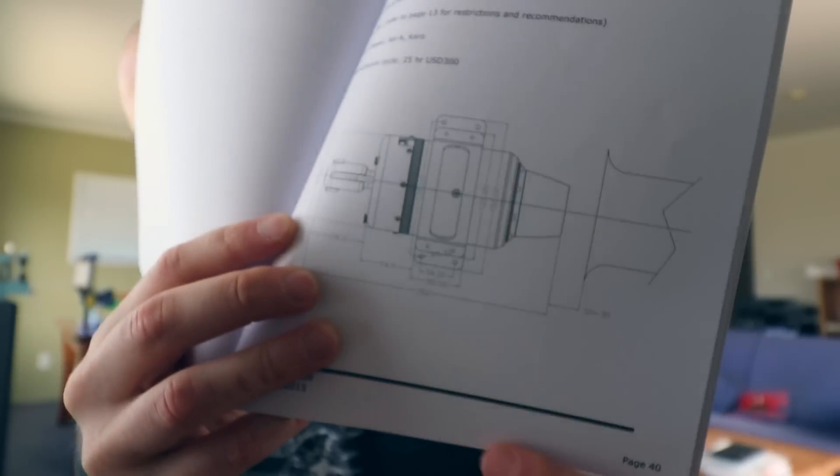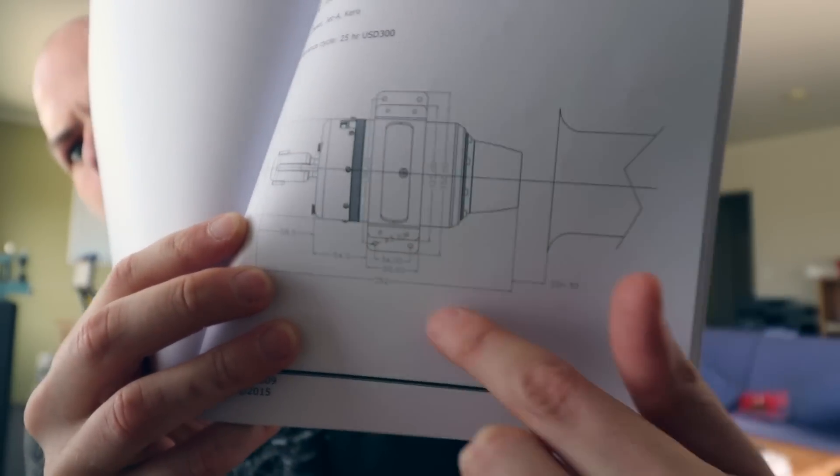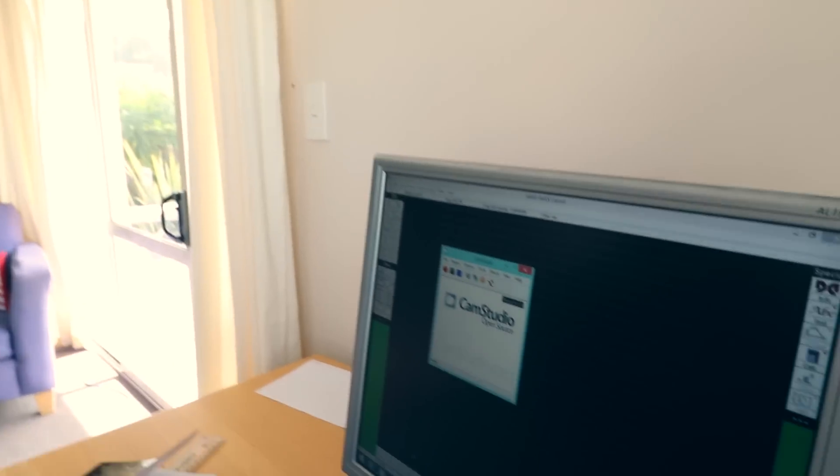I'm going to show you me designing the mount. The first thing I need to do is get roughly the engine's shape into the 3D program so I know where the limits are — how long it is, how wide it is, where the mounts are — and then I can design the mount around that. The computer screen is hard to film directly, but luckily I can do a screen capture and splice that into the video.